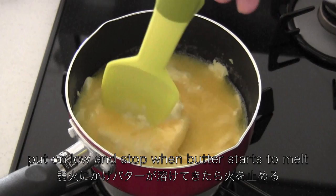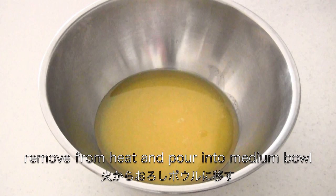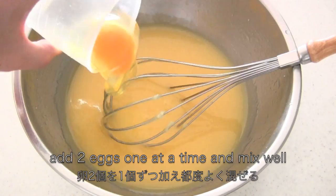Put on low heat and stop when the butter starts to melt. Mix with residual heat with patience. Then remove from the heat and pour into a bowl. Then add half cup of sugar and mix well. Add two eggs, one at a time, and mix well.